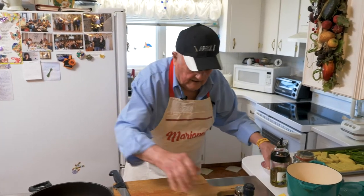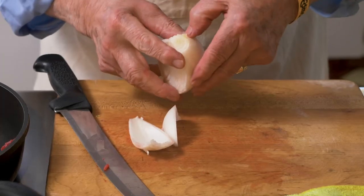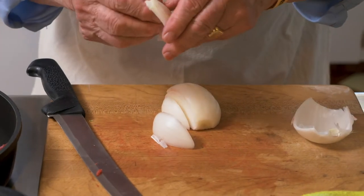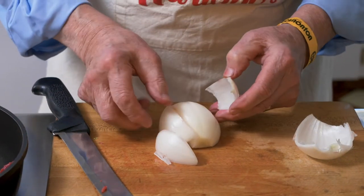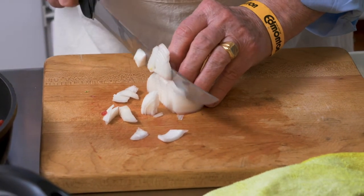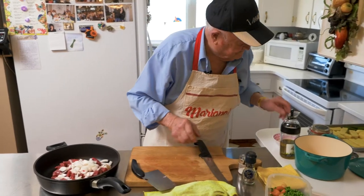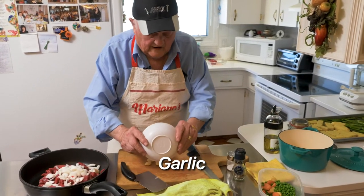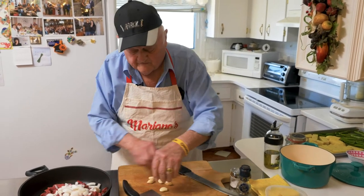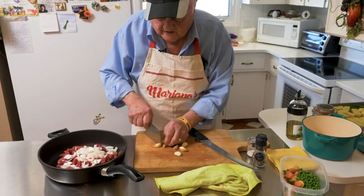Now we get a little bit of garlic, onion — don't run away, it's a bit too hard. Garlic — you can put garlic if you don't like it, don't do it. But I like garlic, so I use garlic all the time.